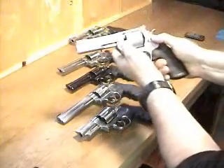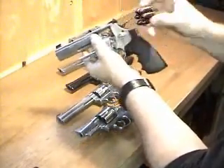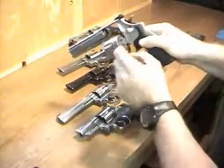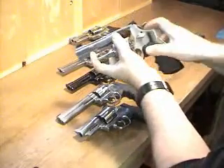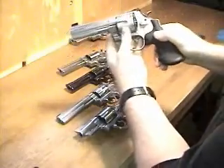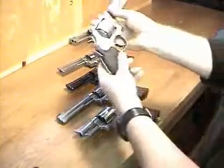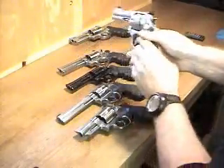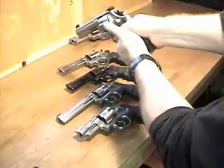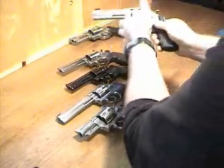This is the 625. I consider this a target gun. I keep snap caps in this one so I can practice loading with the moon clips. It shoots a .45 ACP cartridge. Also a very nice trigger.